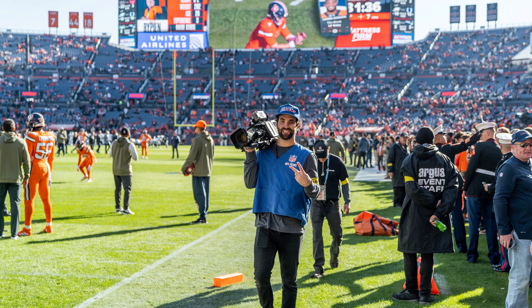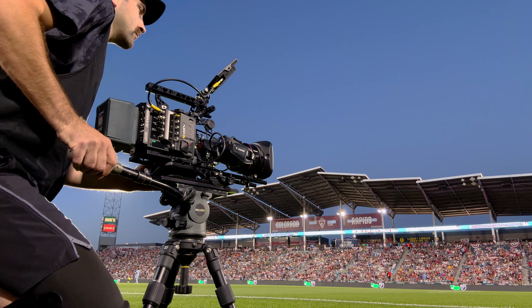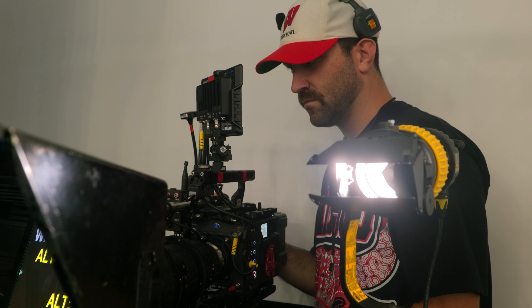My name's Dave Parfit. I'm a DP and cinematographer specializing in the sports documentary space. I shoot NFL games, collegiate football and basketball, volleyball, and interviews for documentaries.